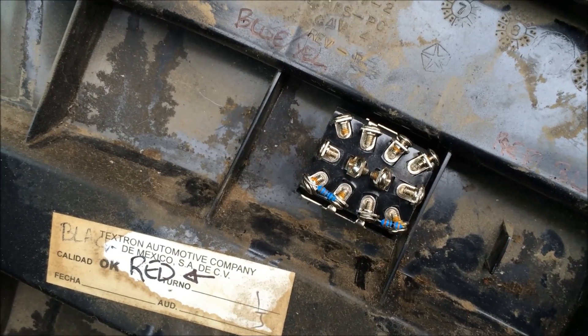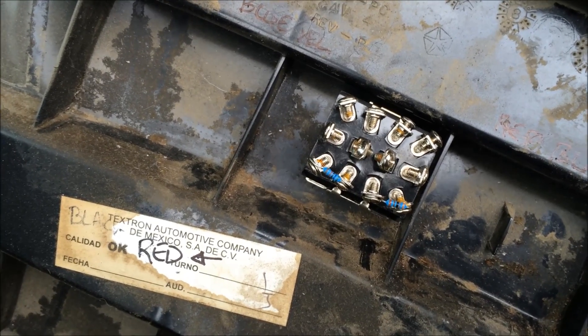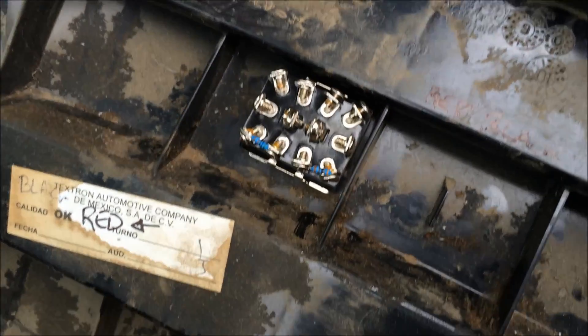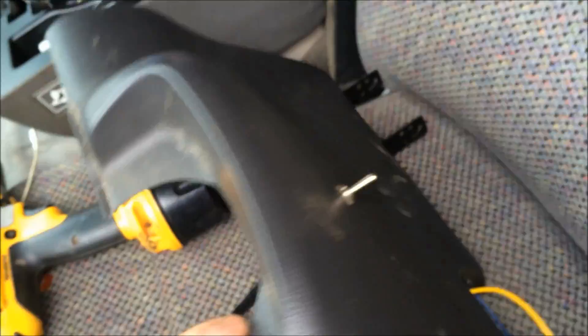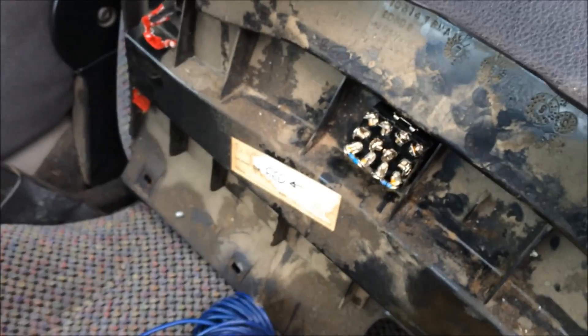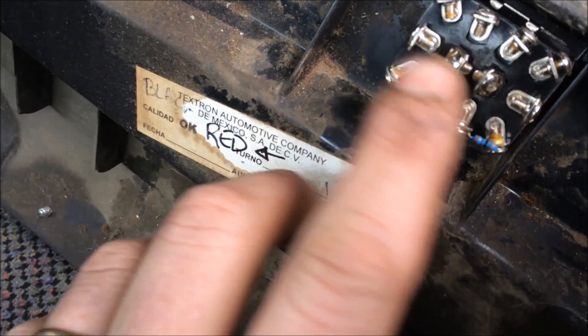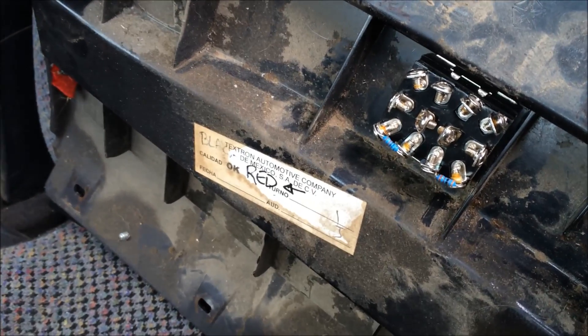This is a quadruple pole double throw switch — it was like 10 bucks. I can put the link in the description if anyone wants to do it. You can also use a series of four toggle switches for the MPG fuller and everything, but I just wanted to be simple about it. This looks really complicated, but it's really not. Two resistors — right here and right here. It's like 78 kilo ohms and 3.3 kilo ohms.